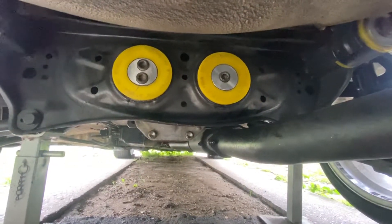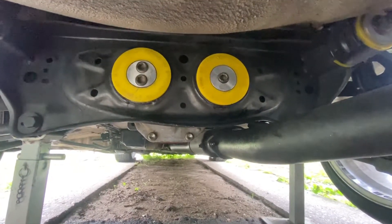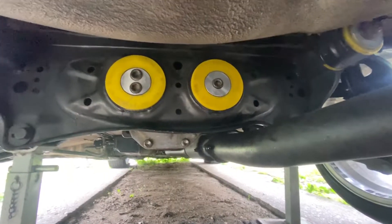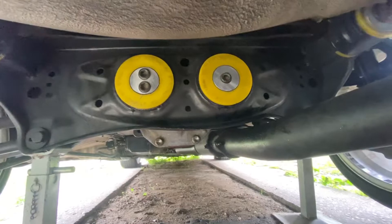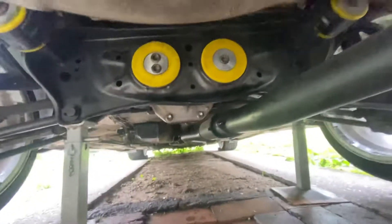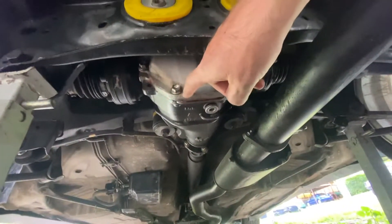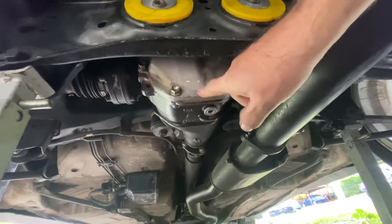One of the most asked questions I get with doing an LX to JZ conversion is: what do I do with the diff? What I did with mine, I have a GT86 Torsen.